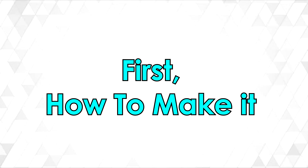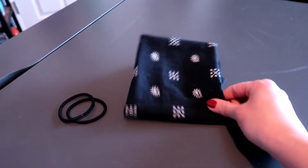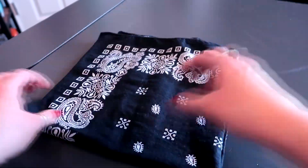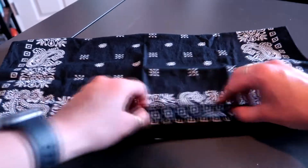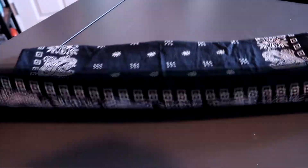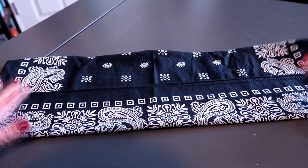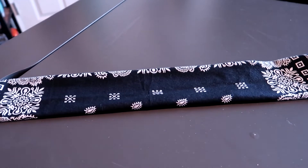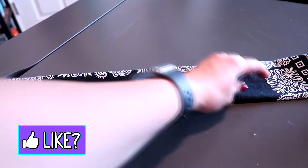This first one is going to be with a bandana and two hair ties. We're going to start by unfolding it — you want to leave it folded in half. You can see right now it's already folded in half. Then what I'm going to do is fold it into thirds, so I'm going to go once over like that and then go over once more like this.